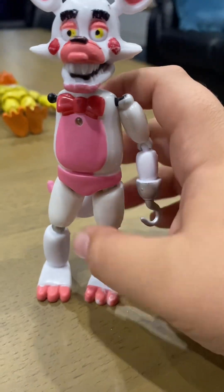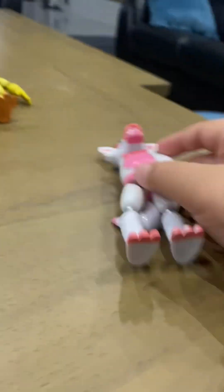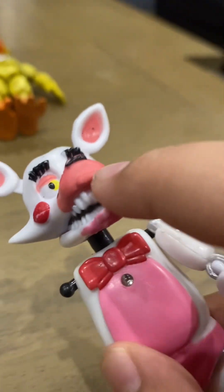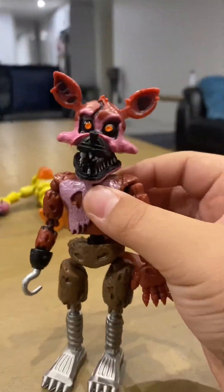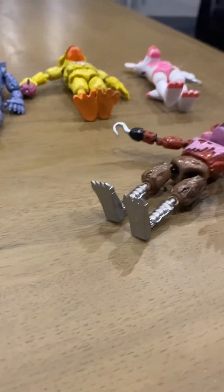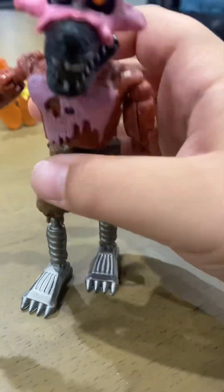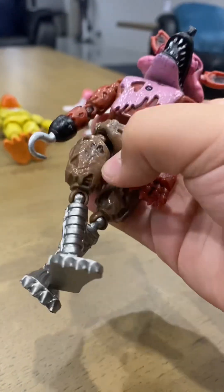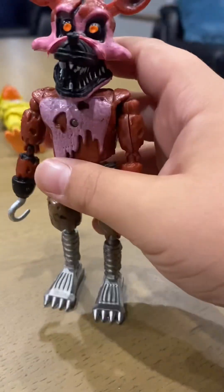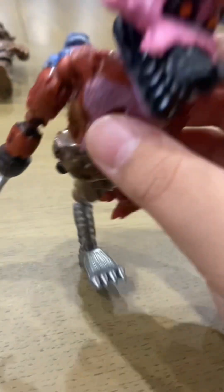Yeah, this is just a horrible figure. I honestly do not like it, especially that lip — you can't tell me that's not ugly. Nightmare Foxy, on the other hand, I actually really like. It can stand up — oh wait, never mind, its legs keep falling off. I was surprised when it was standing for like five seconds. I actually really like this one though.